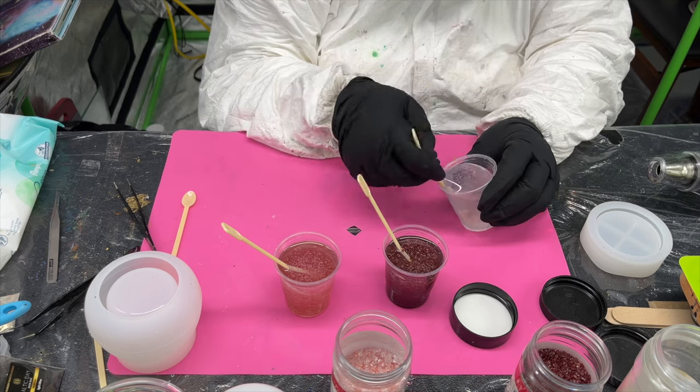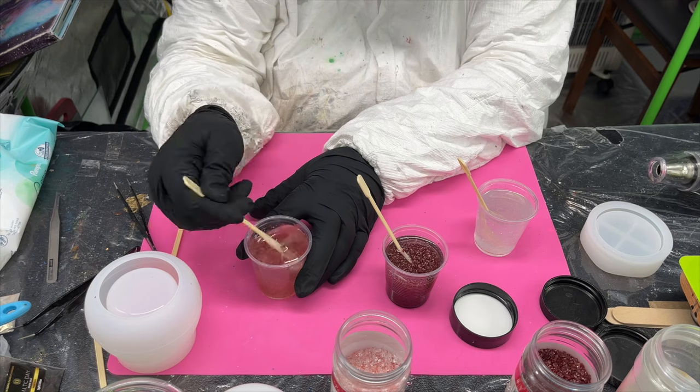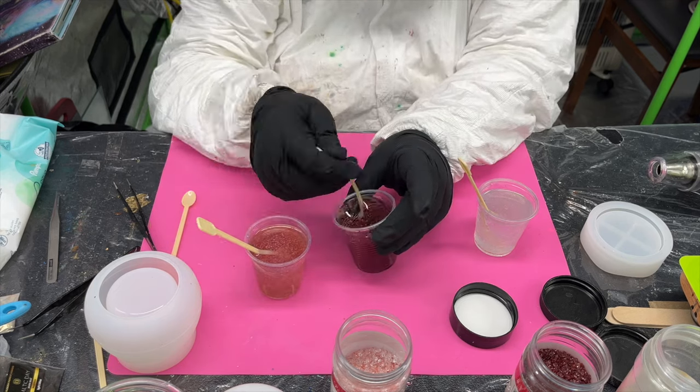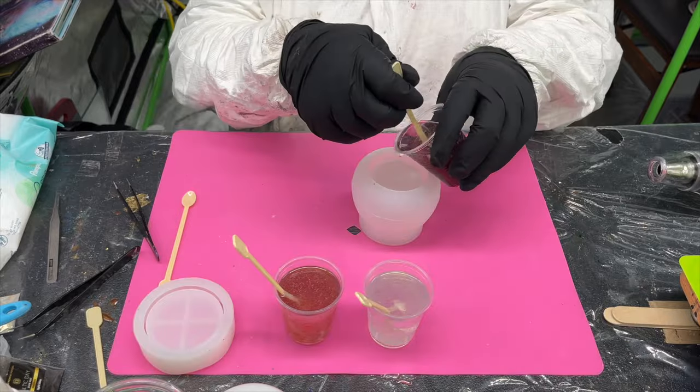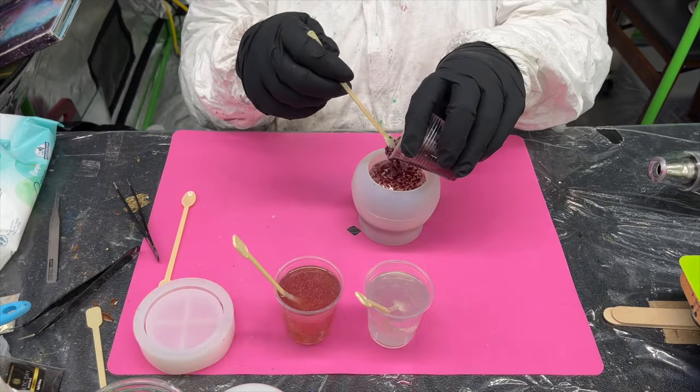This mould is one of the pudding jar moulds and it is one of my favourite things. But this is maybe not the right material to put in it — I'll discuss that when we get to the unmoulding part.